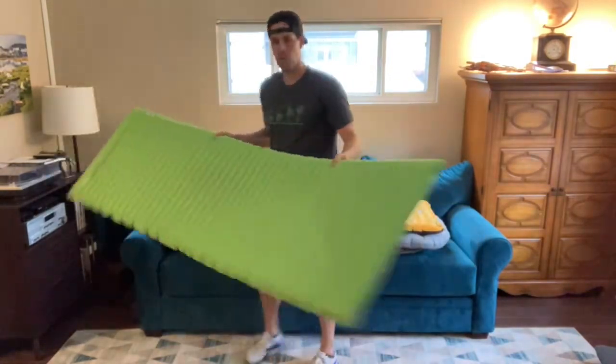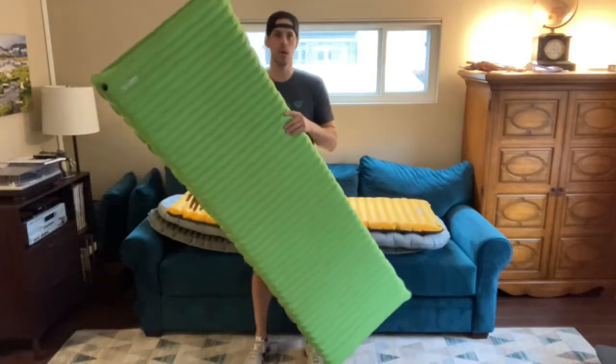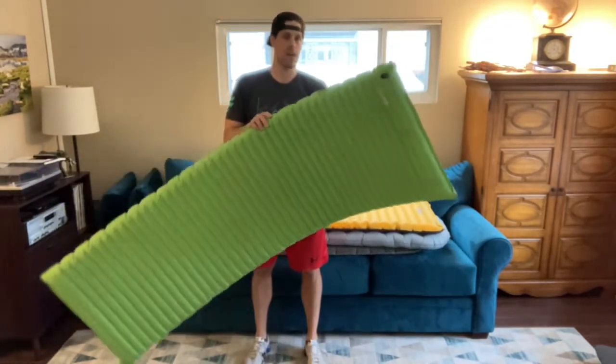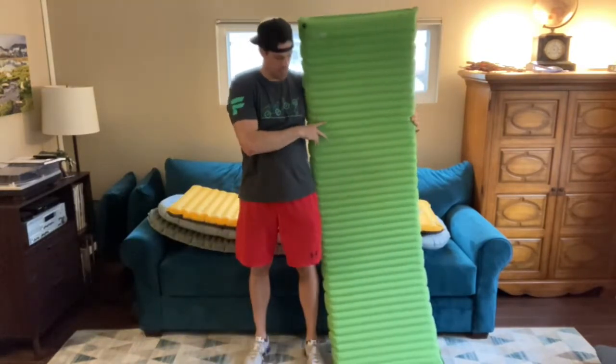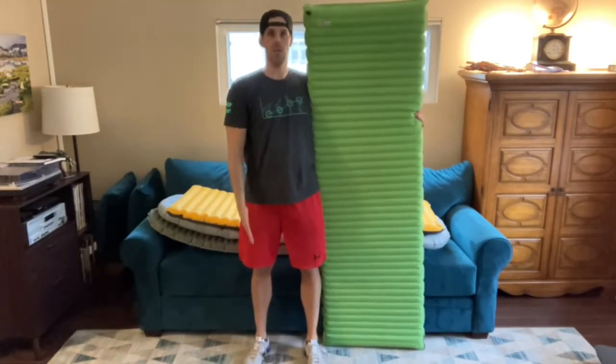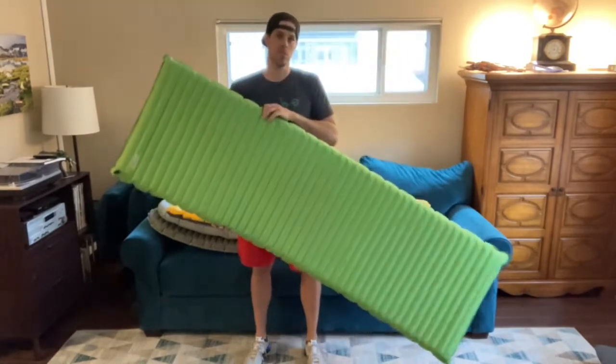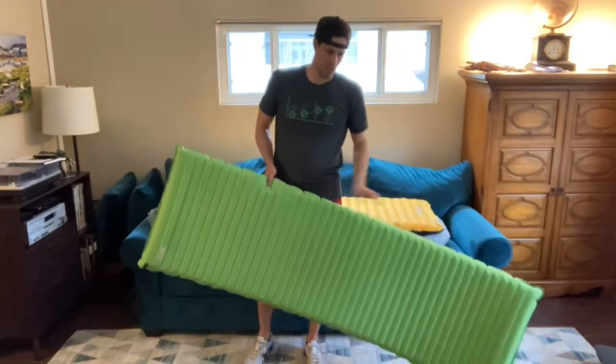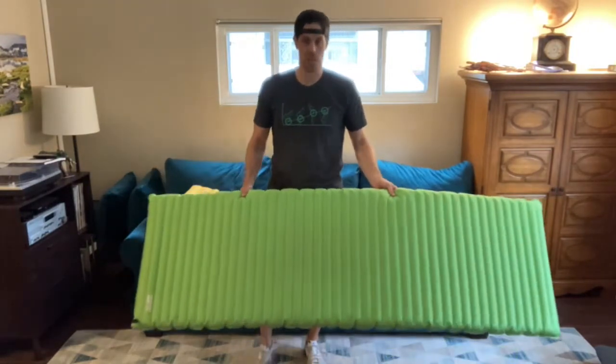A bunch of years ago I upgraded to this, the Neo Air when it came out. Super light — this is the Neo Air Trekker, I think this is 24 ounces. It's a very tall pad, 78 inches, so it's tall enough for the whole length of me, 25 inches wide. They didn't make a 30-inch wide pad, but for a long time I really coveted a 30-inch pad that my elbows would fall off of, even though it's a shame to carry all that extra weight just for an elbow.